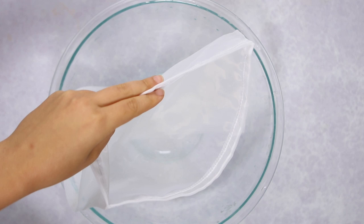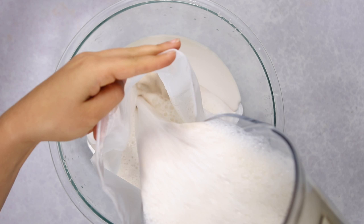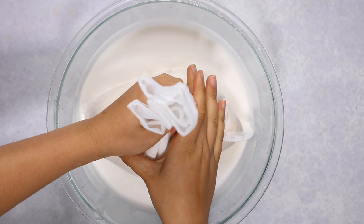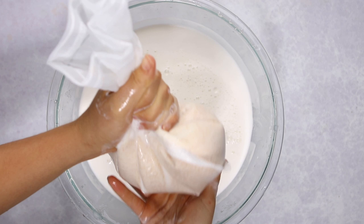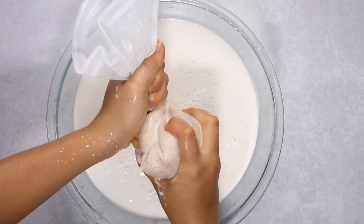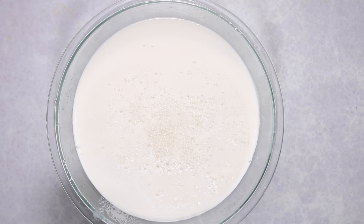Set a large bowl and place your nut milk bag inside, then pour your almond milk into the bag. Some of the milk will filter through on its own, but you'll need to squeeze out the rest. Twist the top of the bag and work your hands down so the almond pulp gets pushed to the bottom. Do this slowly and carefully, squeezing to get as much liquid out as possible. It takes about a minute total.